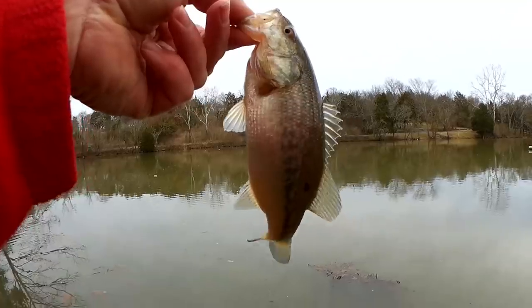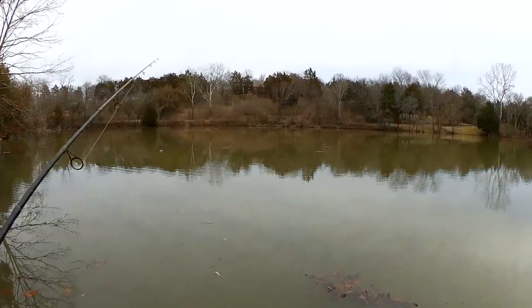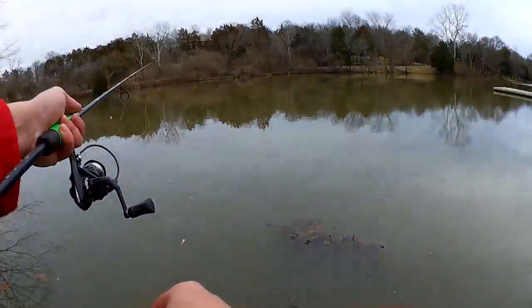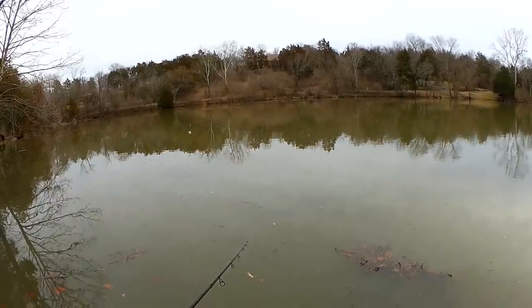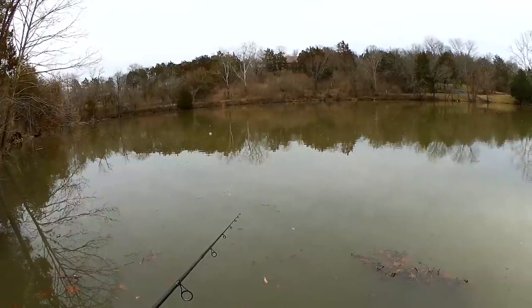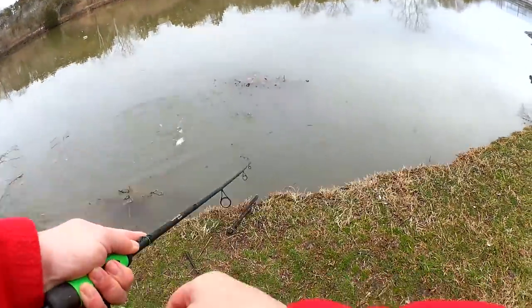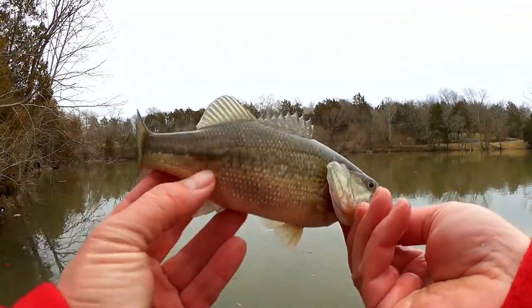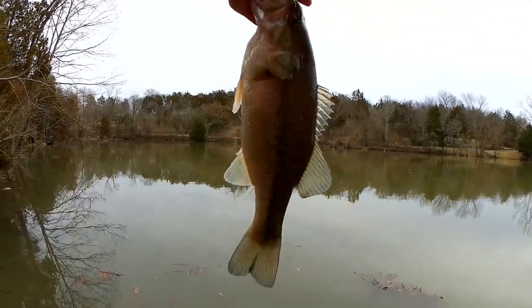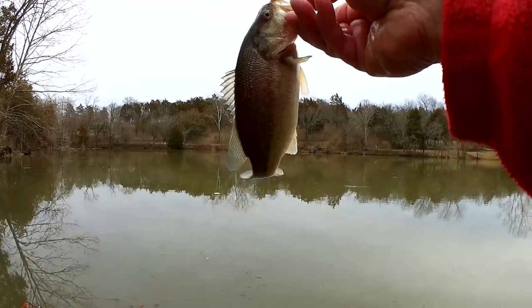Nice fish. Quarter pounder with cheese. It started out really slow but I'm glad I got into a few. There's a shad or something out there. There's one right in front of me — another quarter pounder with cheese. Not huge, but getting some bites out here. Hopefully that means it's going to be a good year for bass.